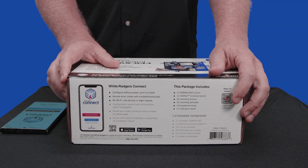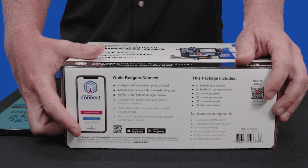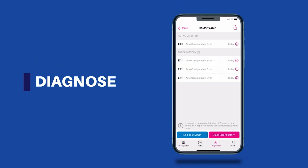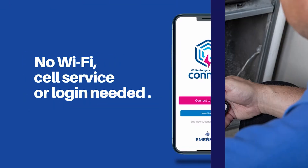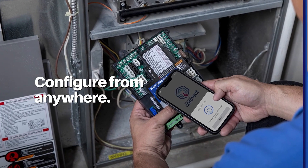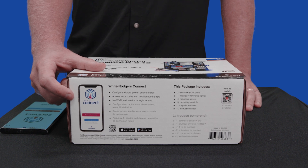You're going to want to download the White Rogers Connect app. It's really easy to download — you can use the QR code, or download it from the App Store or Google Play. You do not need Wi-Fi or cell service in order to use this with the app. It all just uses that near-field technology in order to connect, so it's super easy.